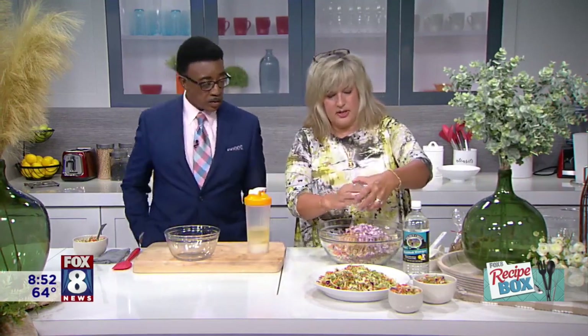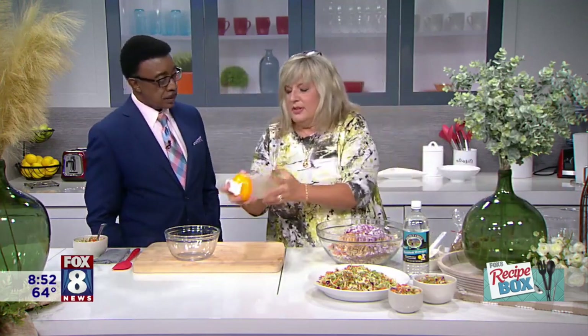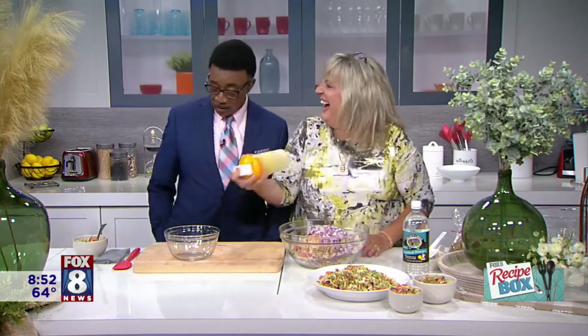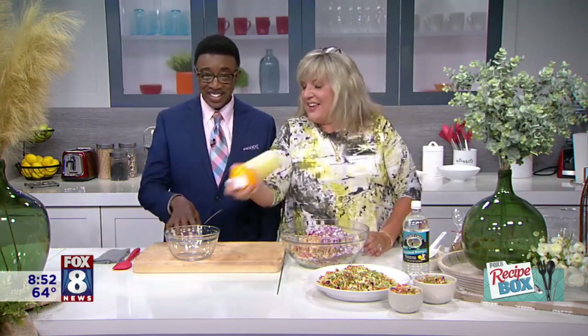Oh wait, we can't forget our onions. I love onions, I really do, even though they're bad for your breath. That's all right — your woman doesn't care. Then we're going to shake this up and then pour it on.